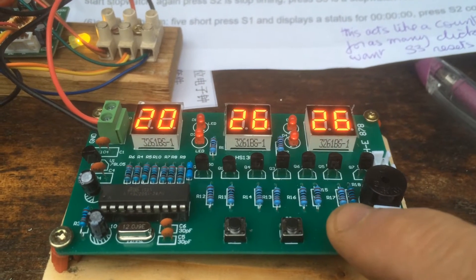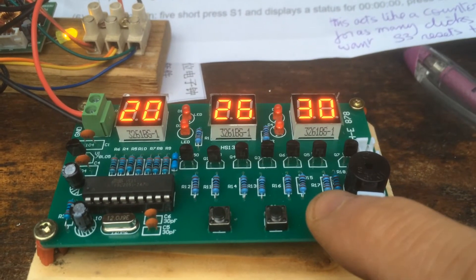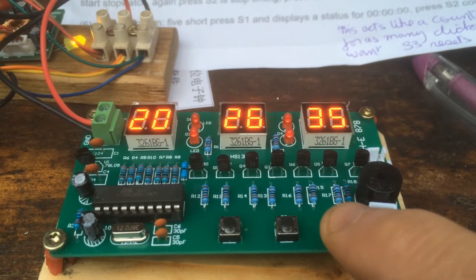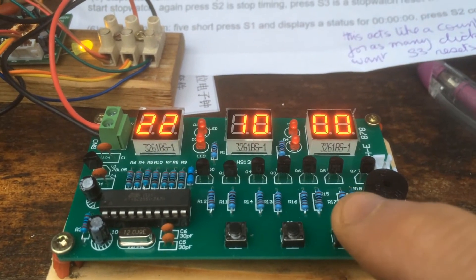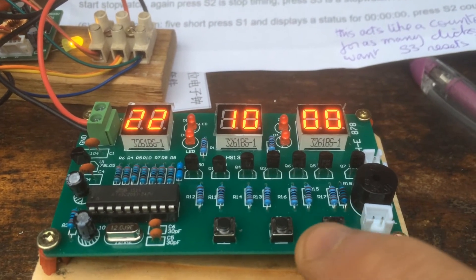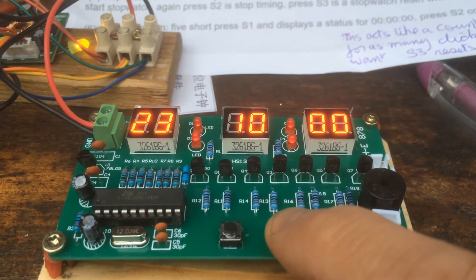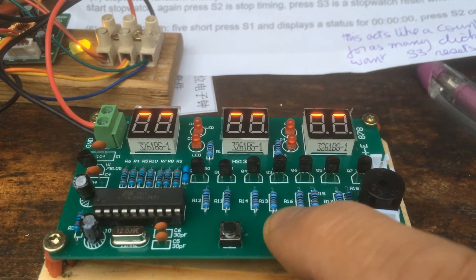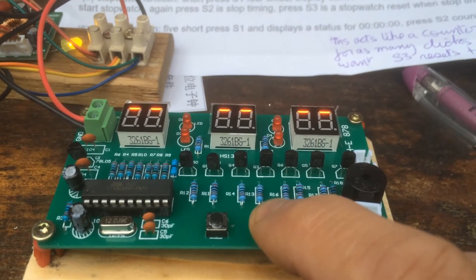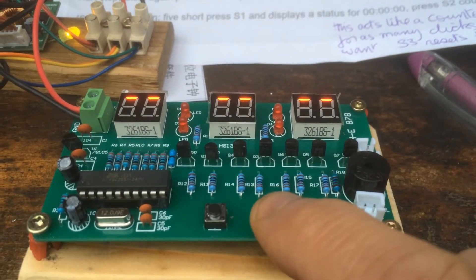Next we're going to adjust the alarm. The alarm is function three, which you access by pressing the S1 switch twice quickly. It's already set to something at the moment. If you press S2 — S2 advances the hours. If you go past 23 hours, you get the upper bars only, which means there's no alarm.